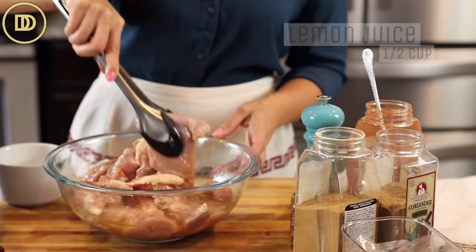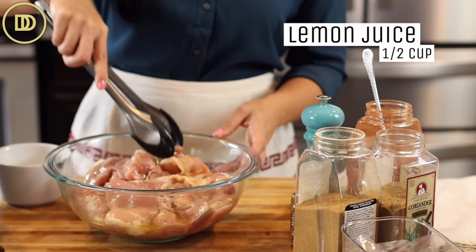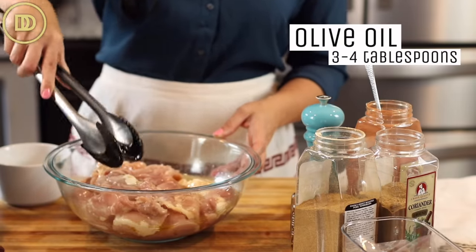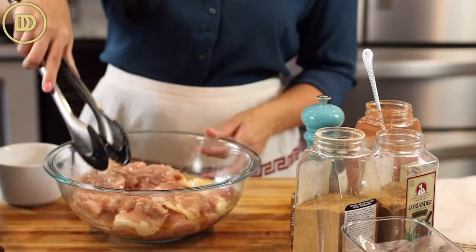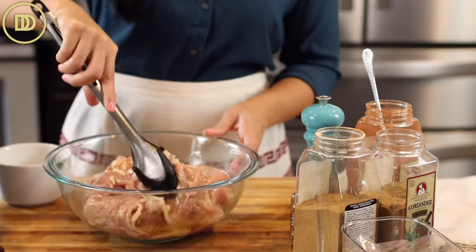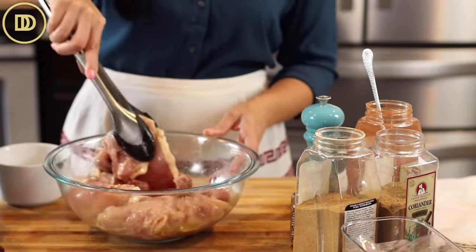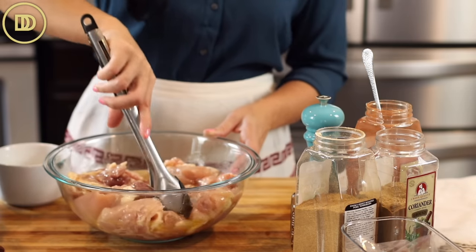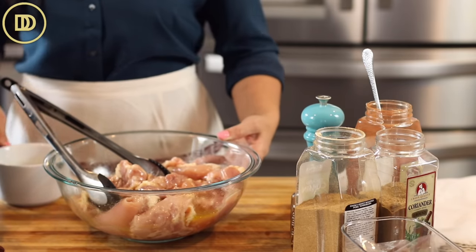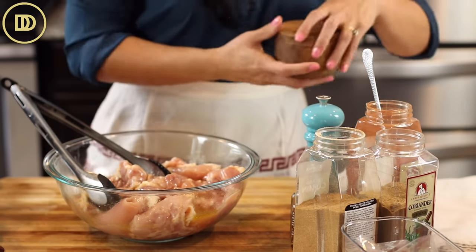I already added a half cup of fresh lemon juice and about three or four tablespoons of olive oil. This is around five pounds of thigh meat. The recipe calls for two to two and a half pounds, but I always like to double it and make more because I like to have leftovers in the fridge for lunch or to take to work.